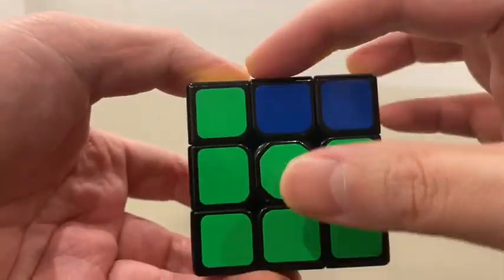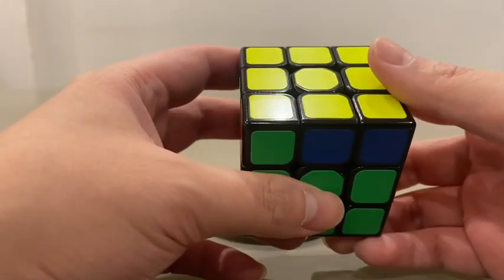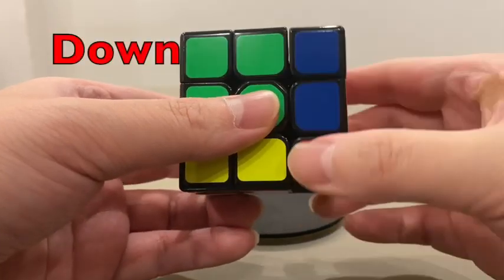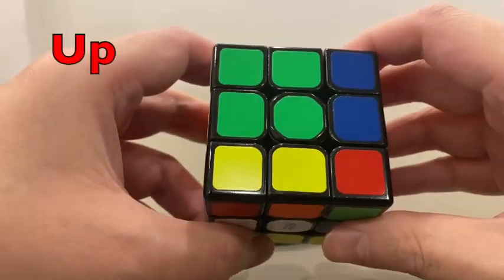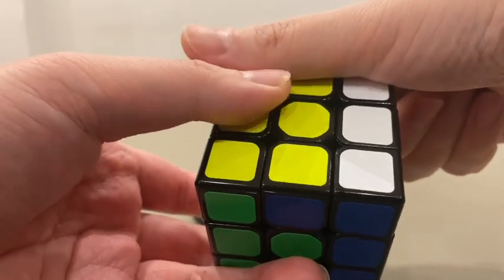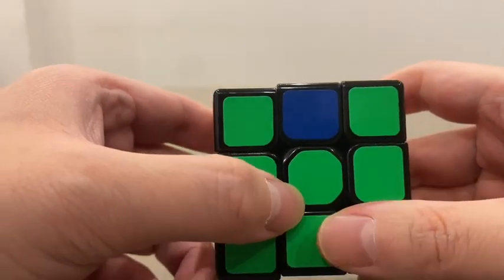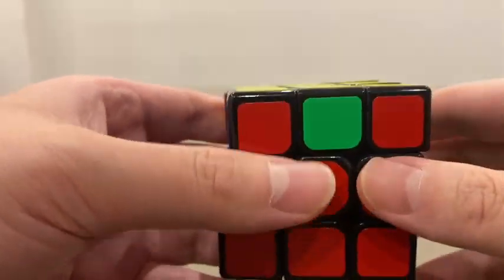Let's do it here. Check the starting position — we should have the matching pair at the back. Now we do the two-step recipe. So, it's done. Let's check: we now have correct corners for each face, each side.